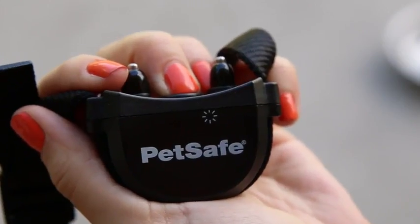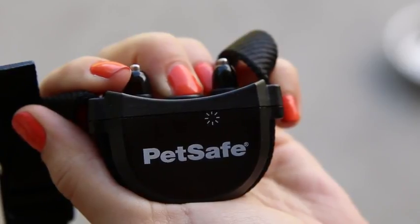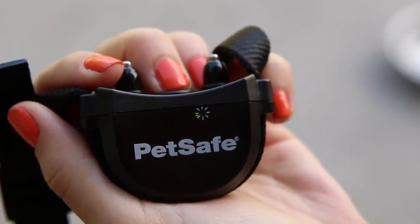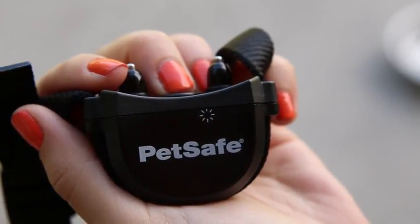To turn the collar on or off, press and hold the mode button for 5 seconds. When it turns on, the green or red receiver indicator light will turn on for 5 seconds, followed by a flashing red light.